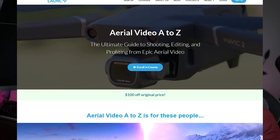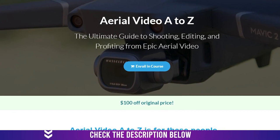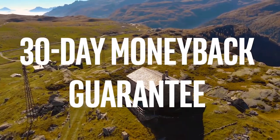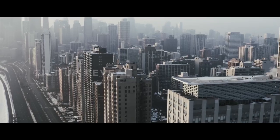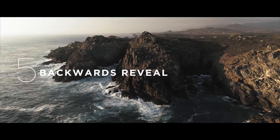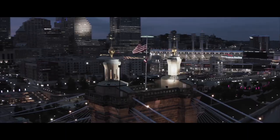If you want to get a hundred dollars off this complete course that will change your life, click the link down in the description or right here at the top, and you will find a lot more information about what the course is all about. If you're interested in getting my free guide with the top 9 cinematic drone moves that can make you stand out, click right here at the top. Please leave a comment down below if you have any questions whatsoever and I'll make sure to answer as fast as possible. See you later.